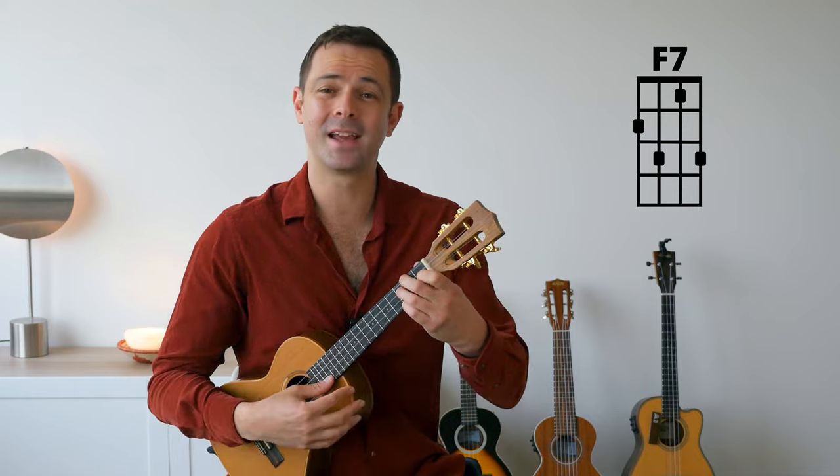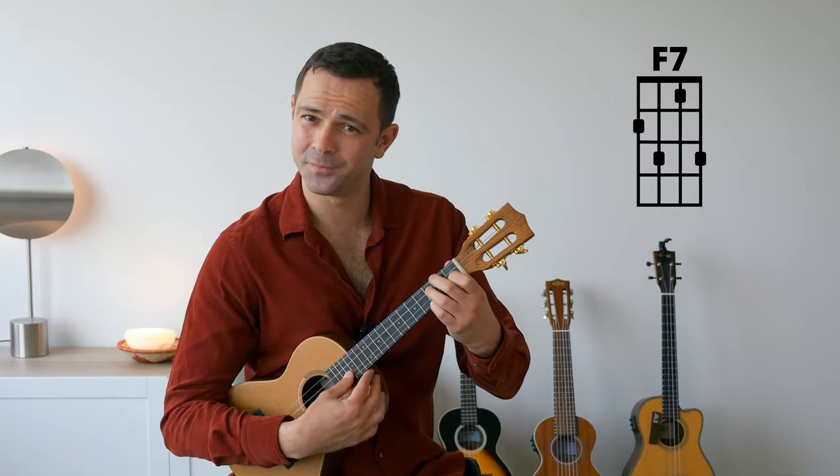The next chord shape is E7: first fret on the fourth string, second fret on the third string, zero on the second string, and second fret on the first string. The final shape is F7: second fret on the fourth string, third fret on the third string, and first fret on the first string.